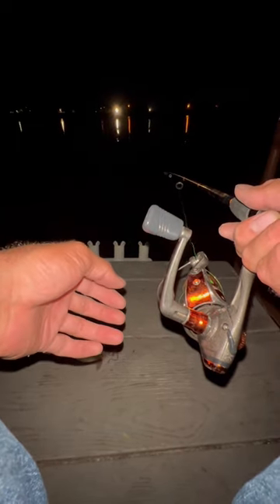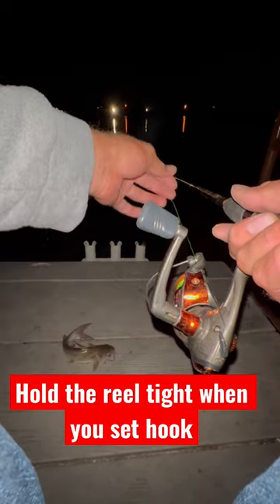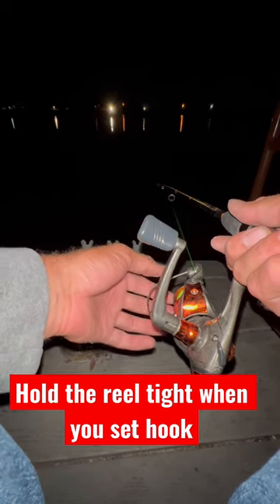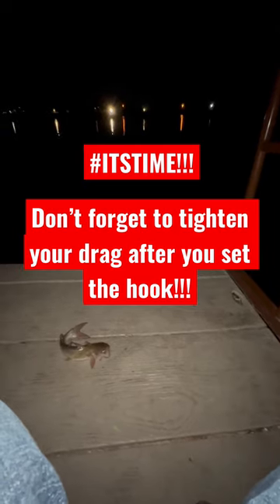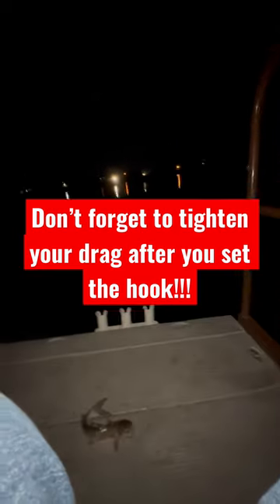There they go — he starts pulling it. And when he pulls it again, yank to set the hook. It's time!